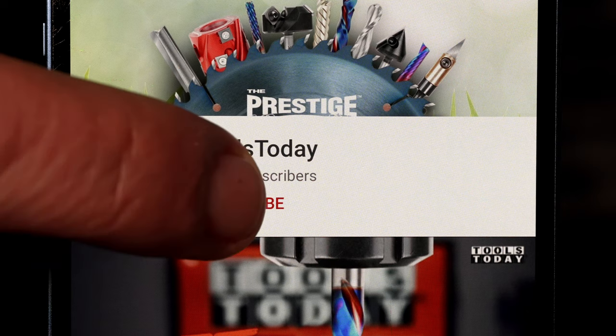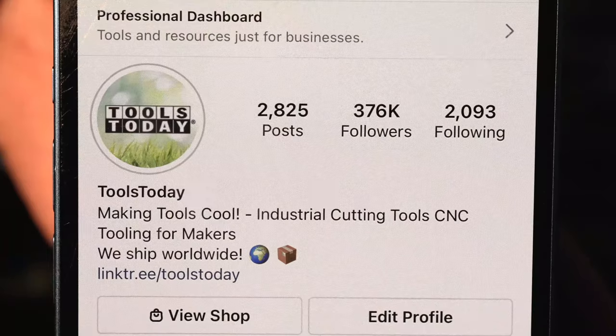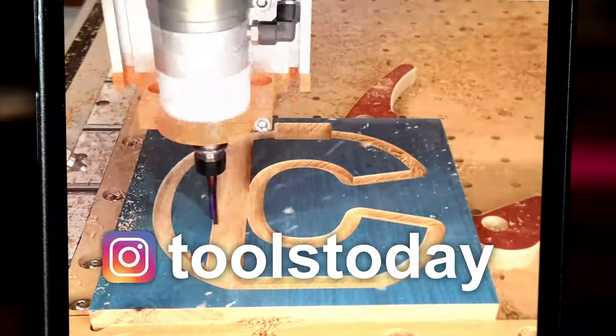If you love this type of content, be sure to subscribe to our channel and hit the bell to be notified when new videos are released. Also don't forget to follow us on Instagram at Tools Today.